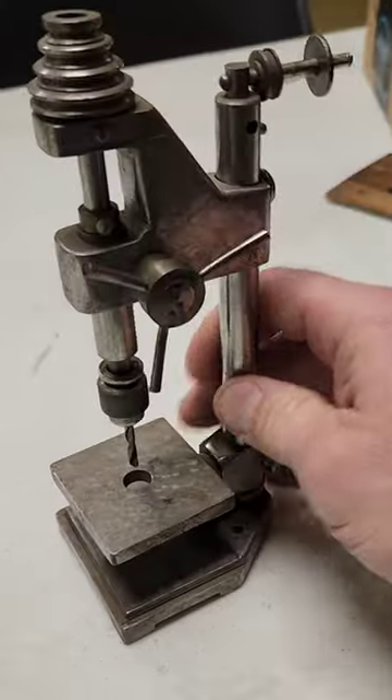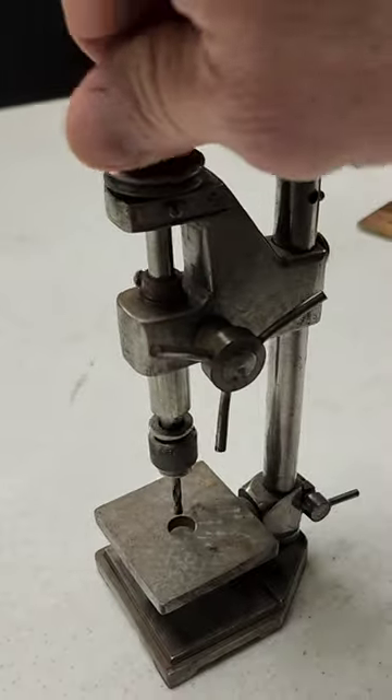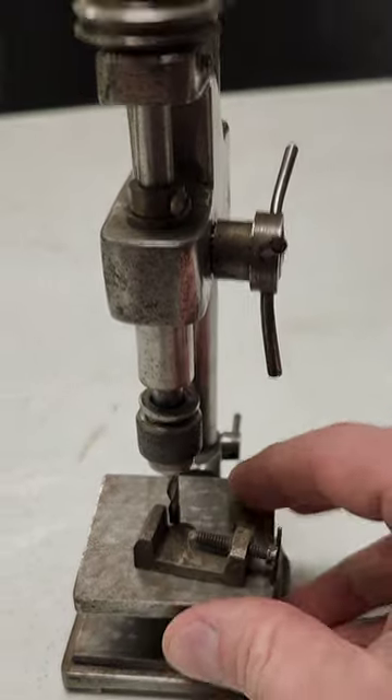But you ain't seen nothing yet. Here's a functioning mini drill press — you can pick it up with one finger. And what's a drill press without a good vise clamp to go along with it?